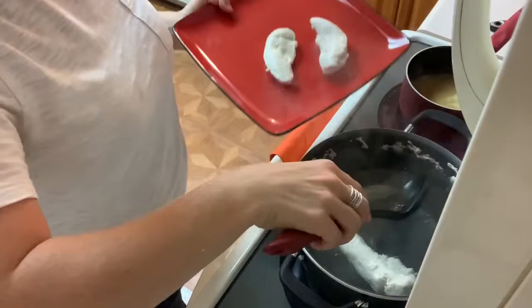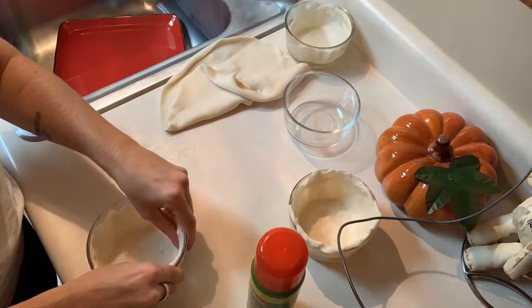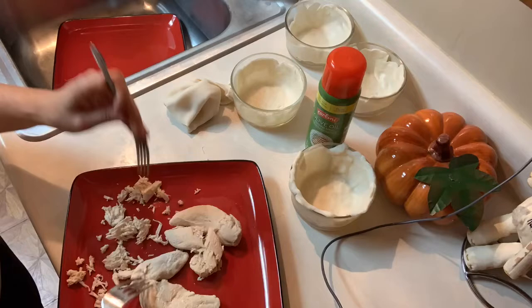Once your chicken is done boiling — meaning it's white and you have no pink on the inside — take it out and set it aside. I'm just going to finish rolling my dough out and putting it into the remaining Pyrex dishes. Then I'm going to take my boiled chicken and shred it with two forks. You can also just chop it up if you prefer that.